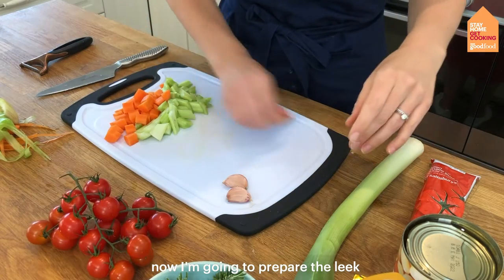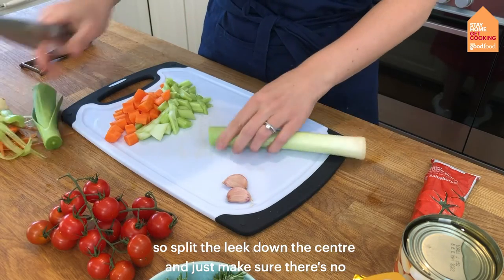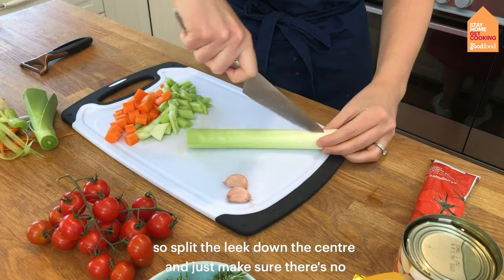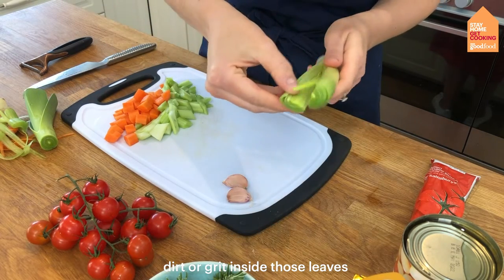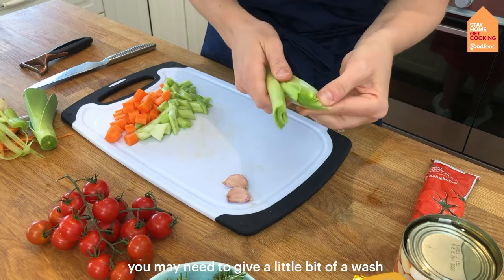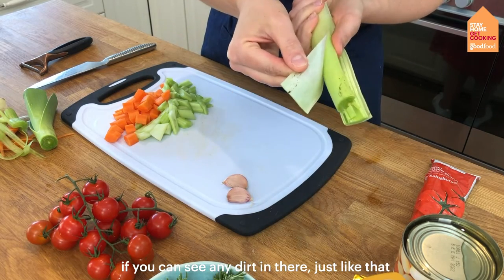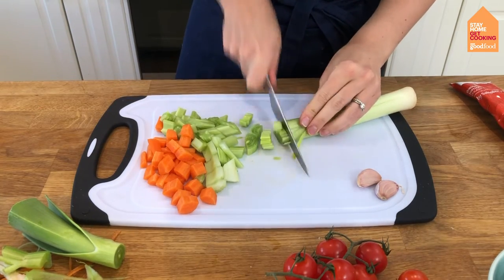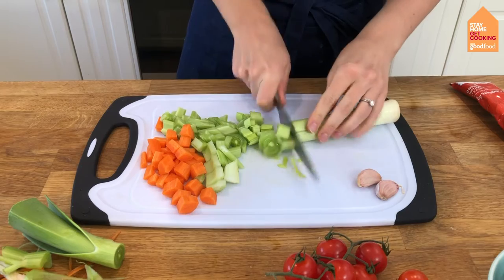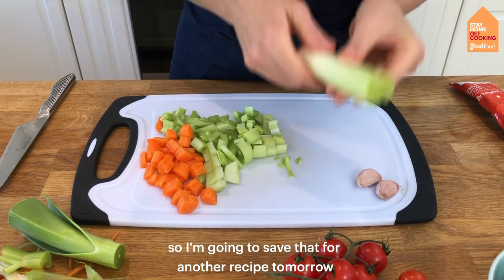Now I'm going to prepare the leek — split it down the centre and just make sure there's no dirt or grit inside those leaves. You may need to give it a little bit of a wash if you can see any dirt in there. Roughly chop that as well. You only need about half the leek so save the rest for another recipe.